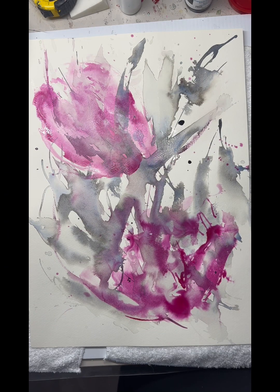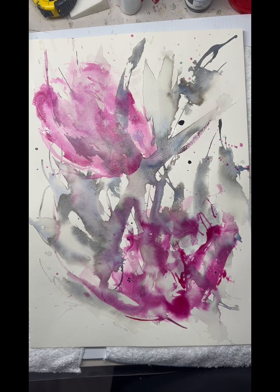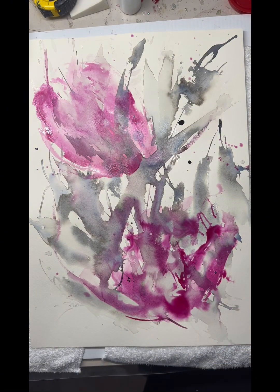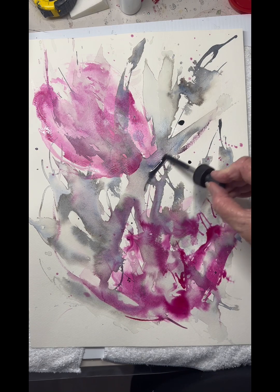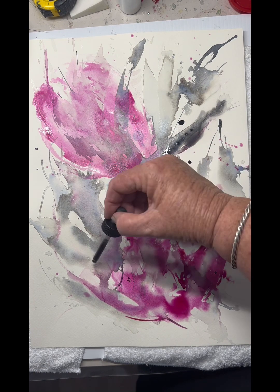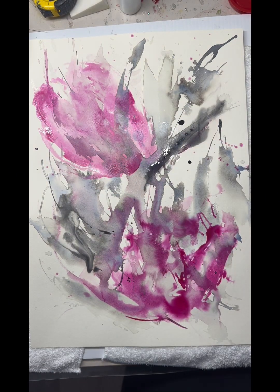So now I'm just picking up some of the leaf forms which I'm doing in Payne's Grey — that's the Art Spectrum Payne's Grey. I'm feeling where the bottom of the leaf would be the darkest area and probably pulling it up from there into the light.